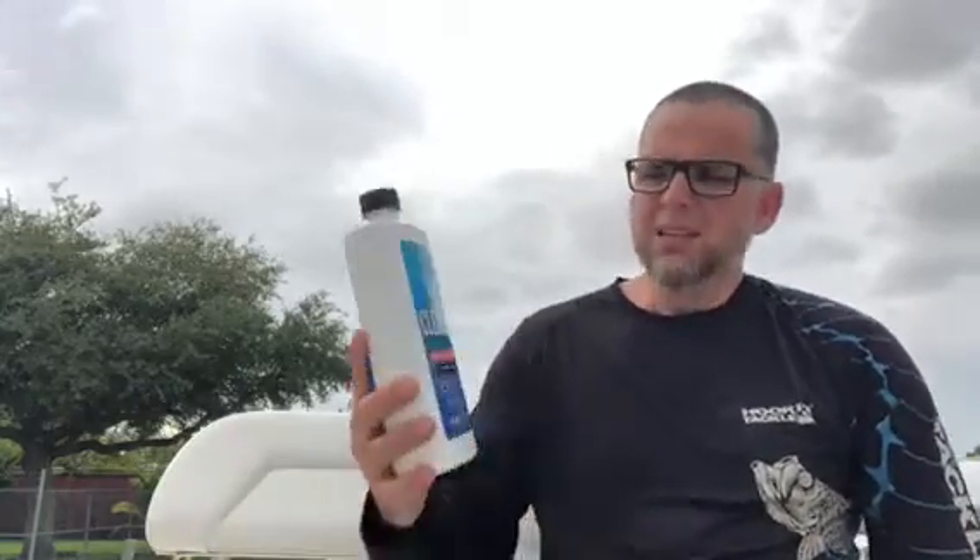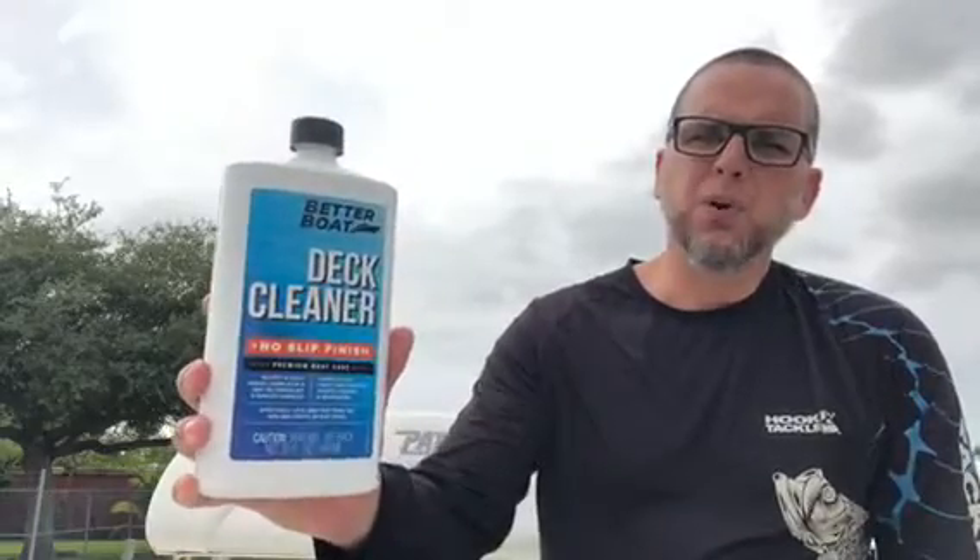Good afternoon everyone and welcome to Coral Springs. Today we're near our home and we are rinsing and washing the boat after quite a few days of action on the water. Today we want to talk to you about one specific product that we use for the deck of the boat. It is the deck cleaner from the Better Boat brand.